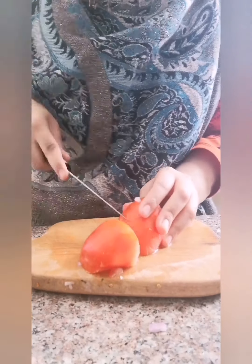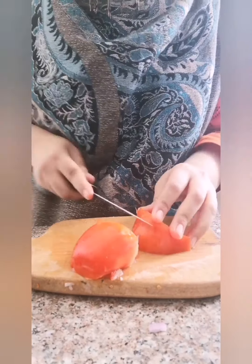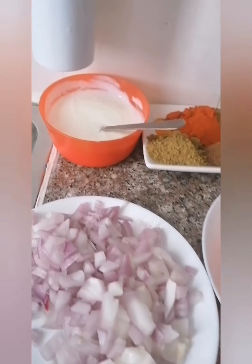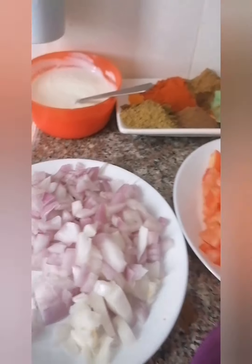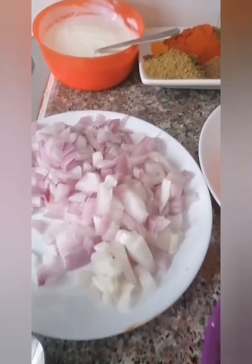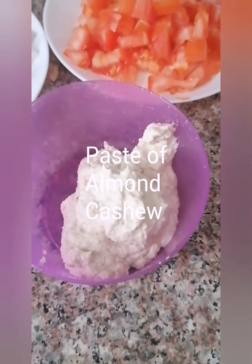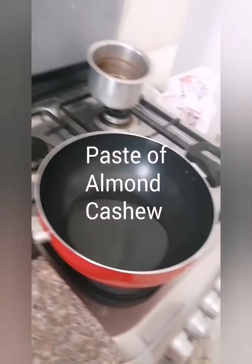Now we are going to prepare our gravy. Chop one tomato and one big onion — if you have small onions, take two. We have the curd, all the masalas, and the paste of almond and cashew ready.